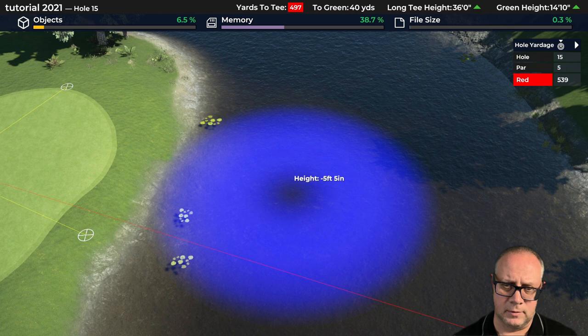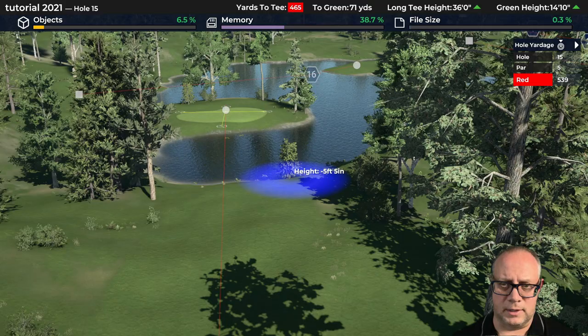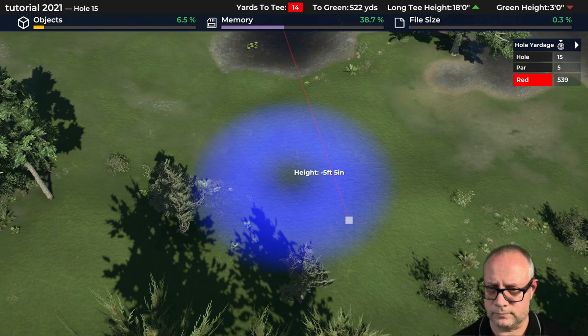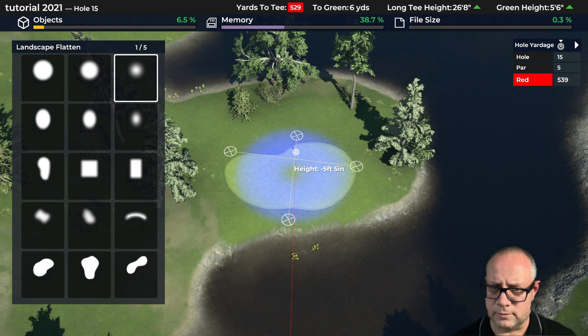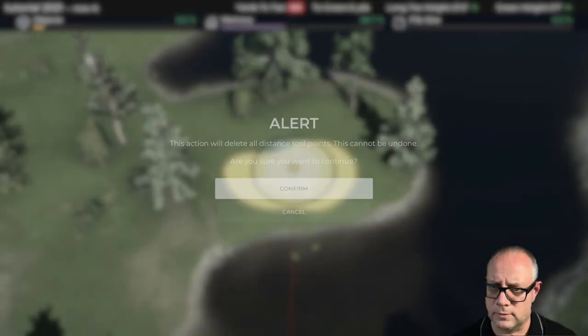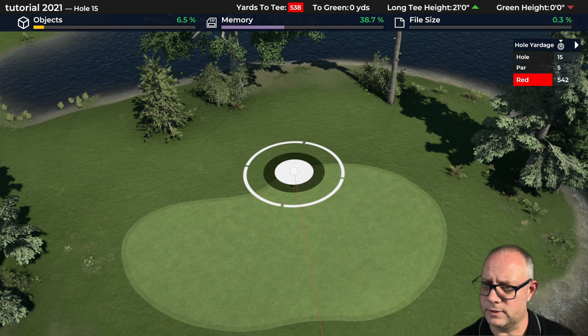We've done enough there just to get the general idea of the green set up going and what that's going to look like. For the fairway now is where we're going to get interesting, so let's get up here — we're going to play across from this tee. Let me just see what our waypoint is on that green now. First let's get rid of the markers, clear all. Our green waypoint is off a bit so I want that in the middle of the green. The hole was about 540, so we're going to back the tee up probably about 10 yards.